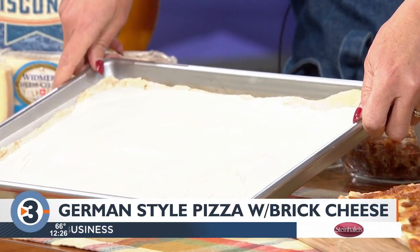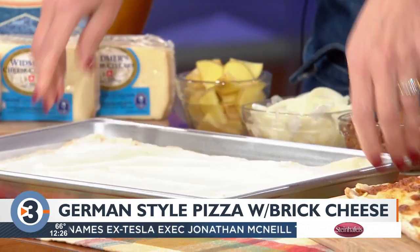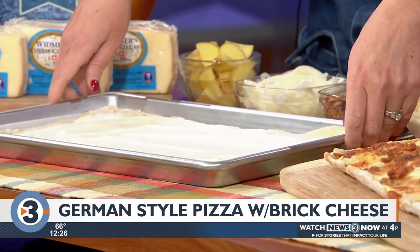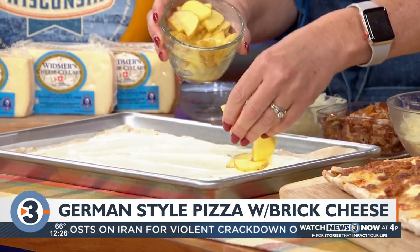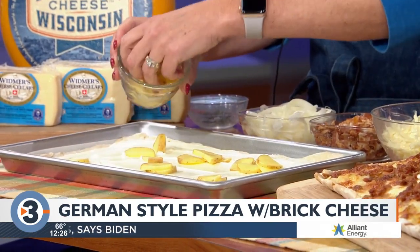And then on top of that, I use a mixture of sour cream and egg yolk. Traditionally in this pizza you can use a crème fraîche if you research this type of pizza, and it does have a great flavor to it. So then you're going to add on some sliced Yukon gold potatoes — potatoes, of course, are a must in any German recipe.